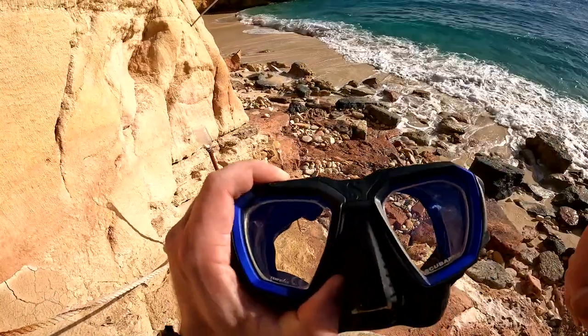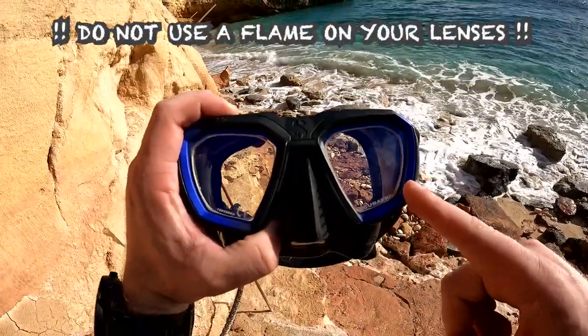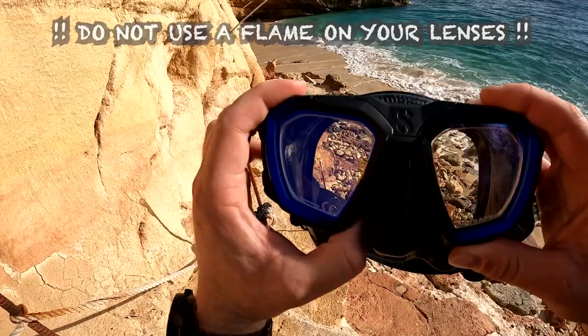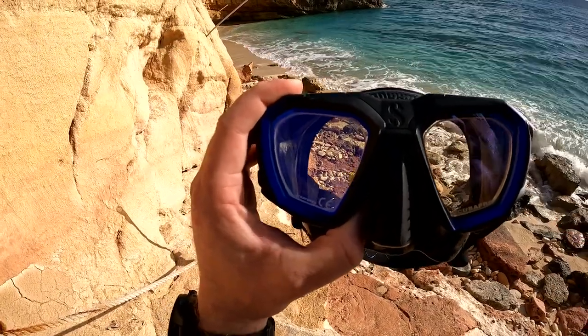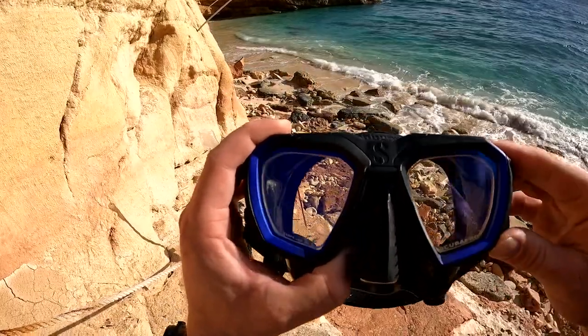The biggest rule — and I can't stress this enough — is do not take heat or an open flame to your prescription dive mask lenses. That is the biggest way you will damage the laminate and prevent these from lasting you more than 10 years. Avoiding heat or flame is absolutely critical for preserving the lens coating long-term.